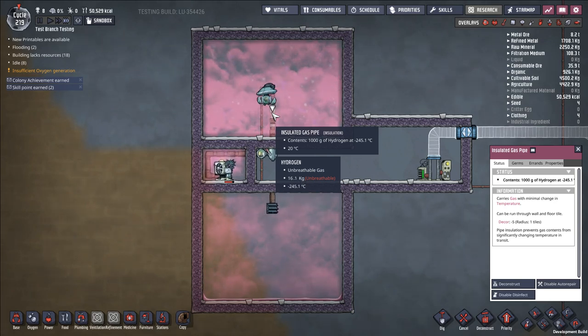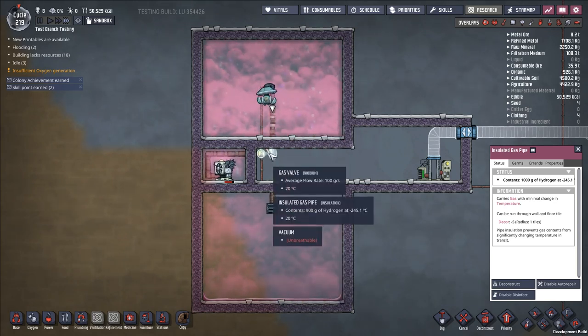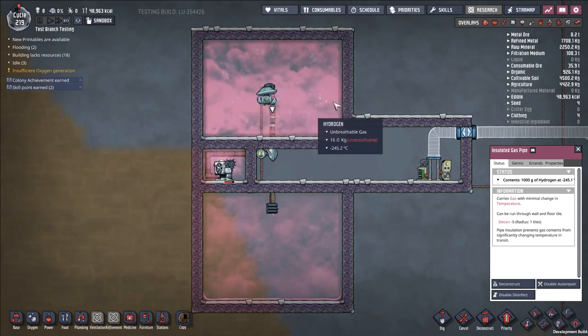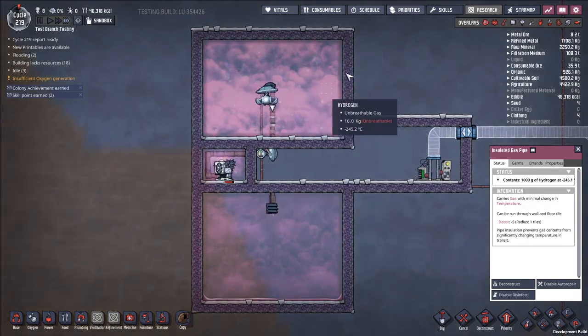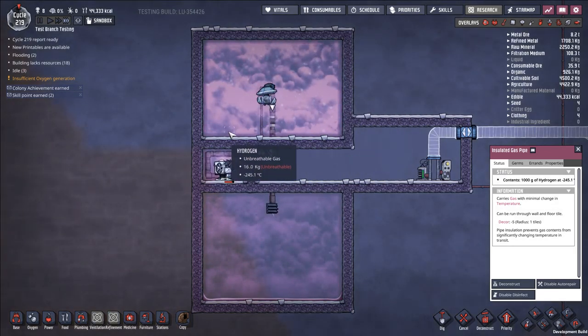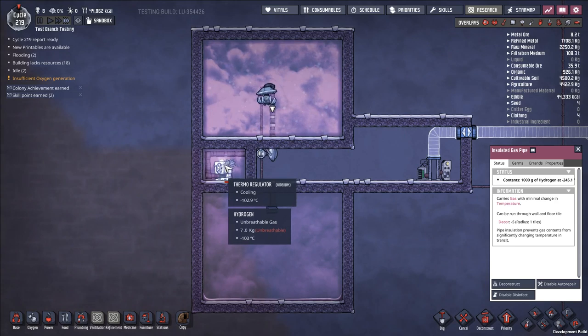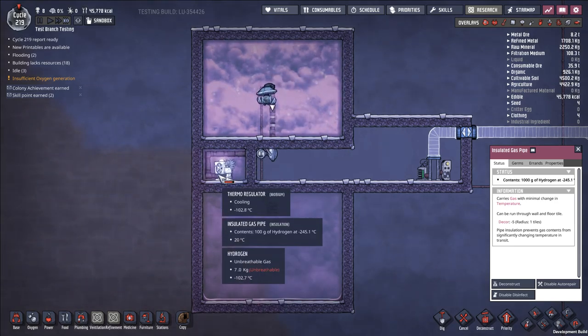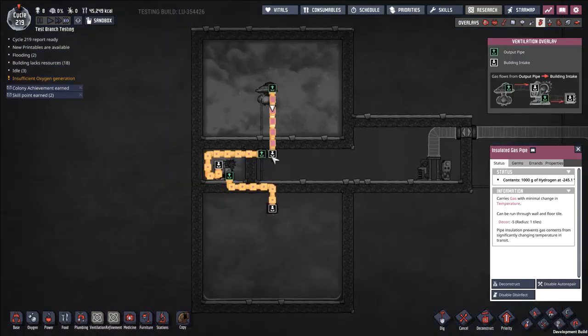Here we're doing the exact same thing, only with gas pipes. Gas pipes have a nominal capacity of one kilogram per second — one thousand grams per second. We're using a gas valve to throttle that flow to 100 grams per second, and then taking this pre-cooled hydrogen — which you would normally get by running hydrogen through a bunch of thermal regulators — and running it throttled to 100 grams per second through a thermal regulator.